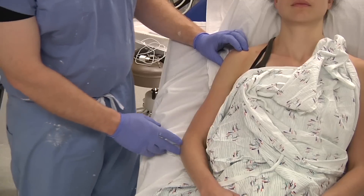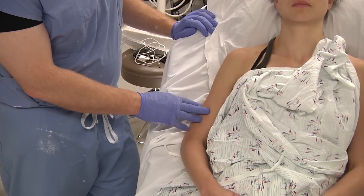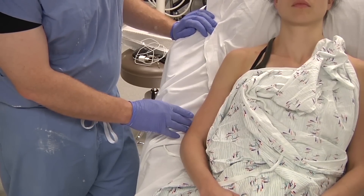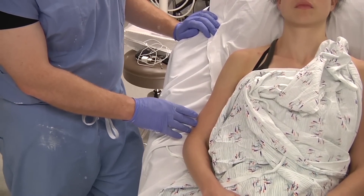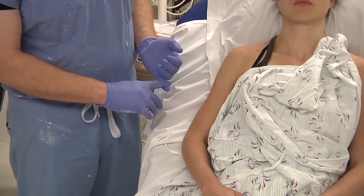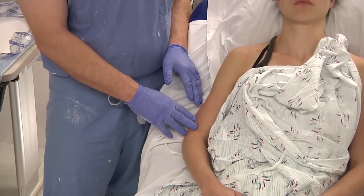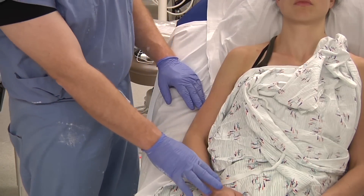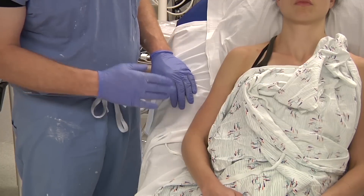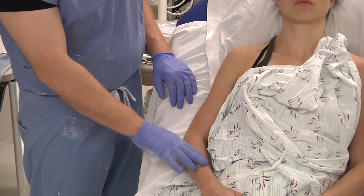We're going to be applying a coaptation splint. This is commonly used in mid-shaft humerus fractures that are displaced or angulated. It's very important to make sure you have an appropriate neurovascular exam, especially in the setting of a Holstein-Lewis fracture or a distal spiral fracture of the humerus. Making sure that the radial nerve is intact is especially important, as that is well documented to be a potential complication of that fracture. Also check vascular status.